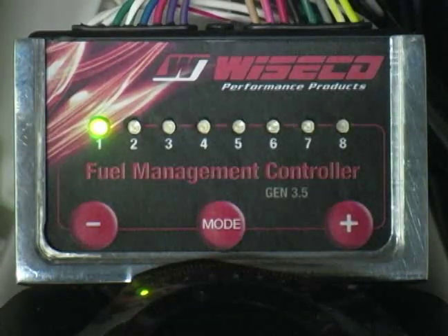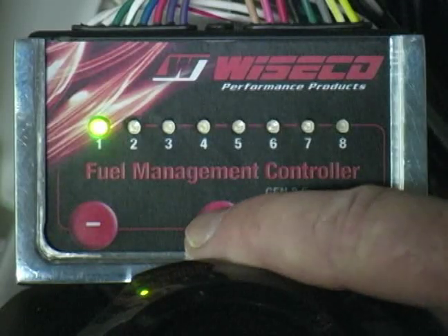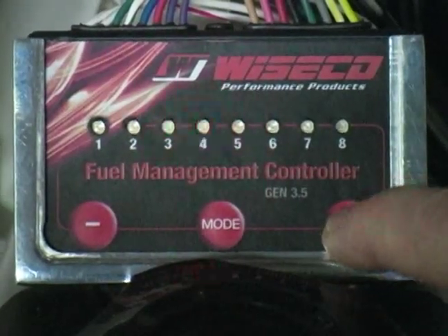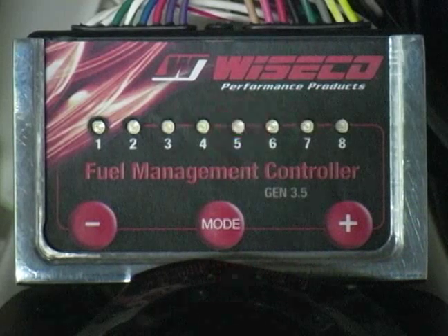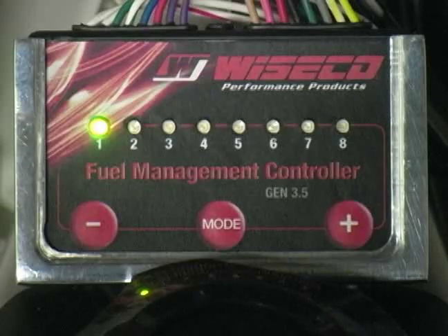Mode three is the full throttle mode, indicated by red lights. Press the mode button three times to enter full throttle mode. The number of blinking red lights indicates the current setting. Adjust settings using the plus or minus buttons. Wait for the number one light to glow solid green — this means the setting has been saved.